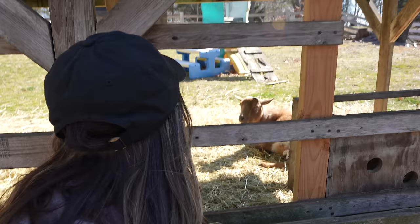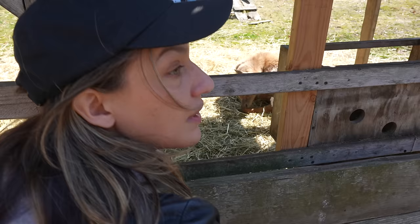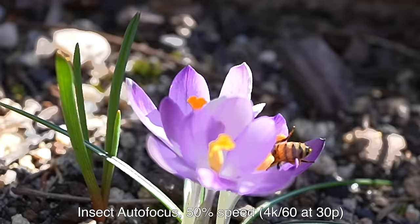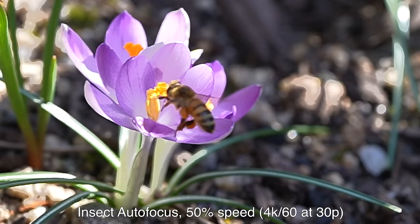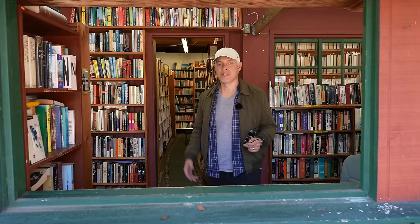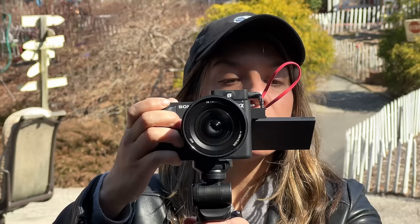The ZV-E1 has incredibly sophisticated subject detection that can auto focus on planes, trains, cars, people, animals. It worked great, but if I'm nitpicking, I do see the focus pulsing a little bit. Chelsea's recording me and I don't have to ask her if she's recording because she has a tally light on the camera - very clever, Sony.